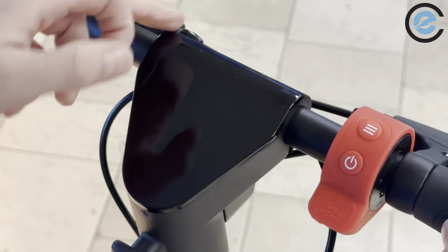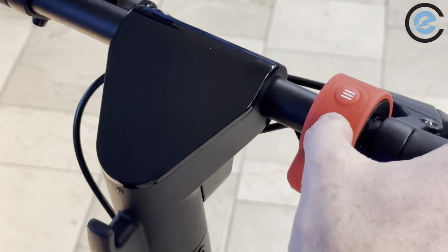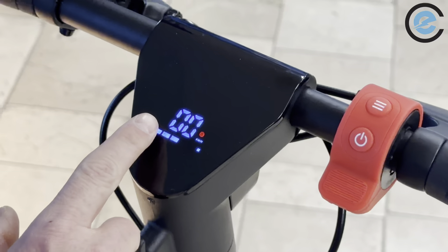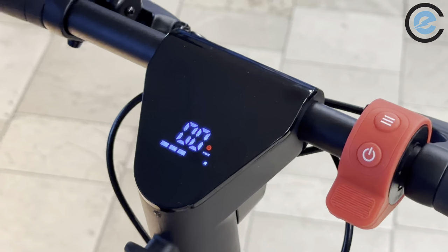Our display is right here in the middle of the cockpit, and these are the controls to control it. To turn it on, we're just going to hold the power button for about two seconds. It powers up and you can see the display.